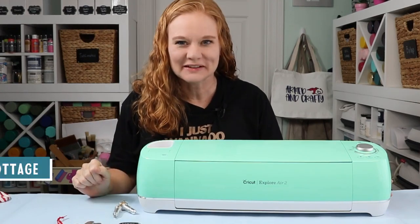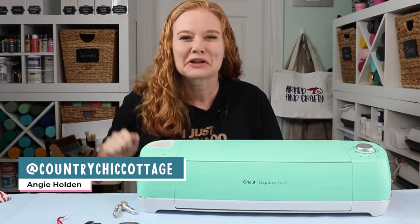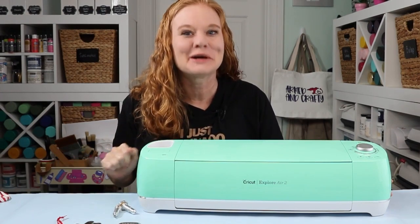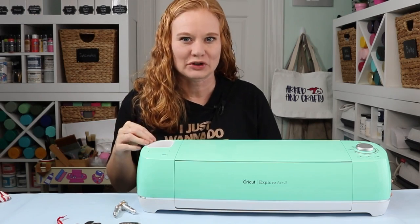Hello and welcome. My name's Angie Holden, and I'm the blogger behind The Country Chic Cottage. You definitely read that title right on YouTube — today we are engraving metal with the Cricut Explore Air 2.